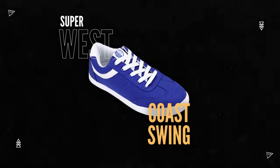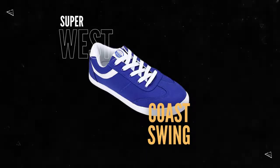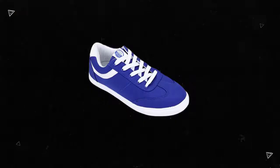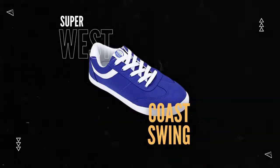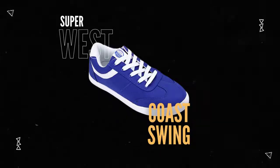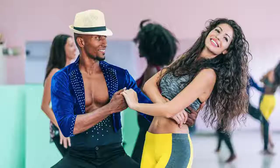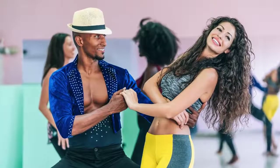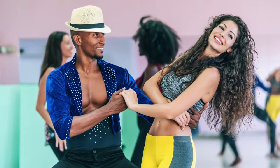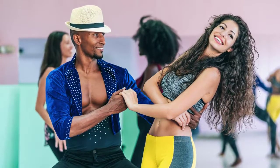What to look for in a West Coast Swing dance shoe: When you're looking for a new pair of West Coast Swing shoes, it's important to consider a few key factors. First, you'll want to make sure that the shoe is comfortable and breathable. You'll also want to make sure that the shoe is flexible, as this will be important for all-night dancing. Finally, you'll want to make sure that the shoe is suitable for a variety of styles of dancing. Shoes by Stefan is a great choice for your next dance competition or social dance with these factors in mind.